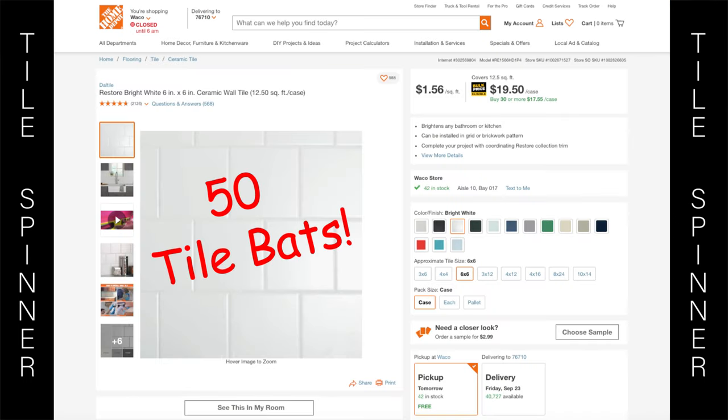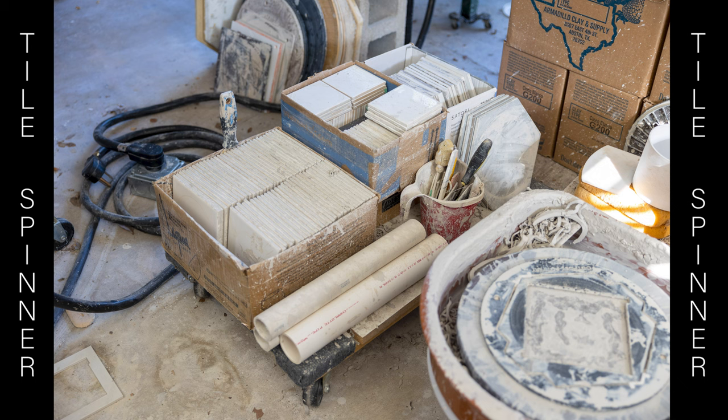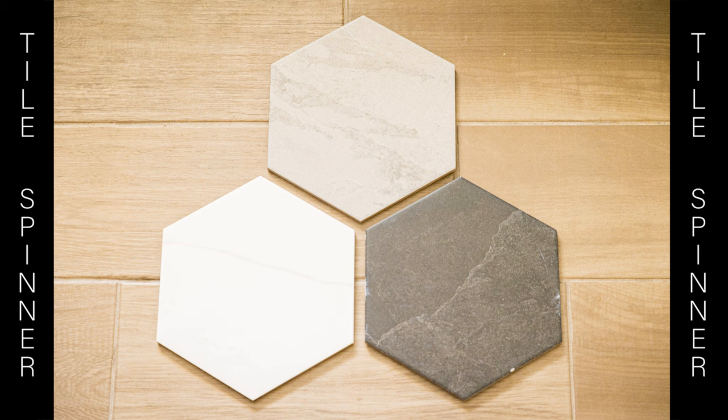You can get a case of 50 tile bats for roughly the same price as one plastic pottery bat. They stack efficiently and make good use of space in small studios. And sometimes you can find them in cool colors.